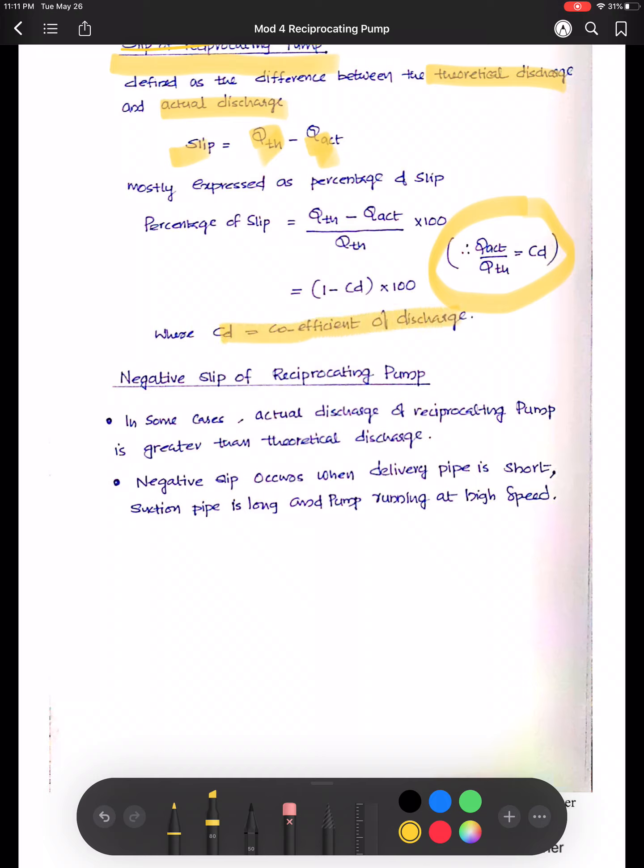In some cases the actual discharge can be greater than the theoretical discharge — this is called negative slip. It mostly happens when the delivery pipe is very short, the suction pipe is long, and the pump is running at very high speed. I hope you have a proper understanding of all the terms explained in this video. If you have any doubts, please mail me — I'll be happy to explain. Thank you.